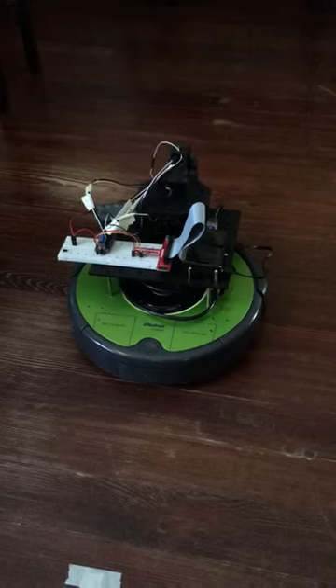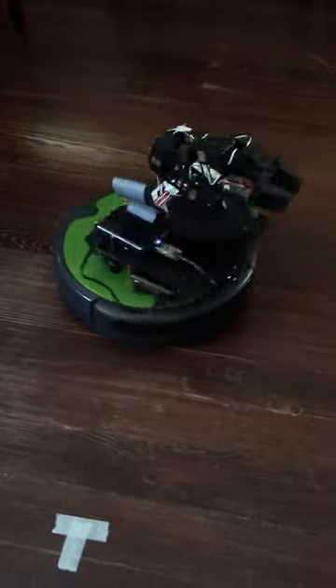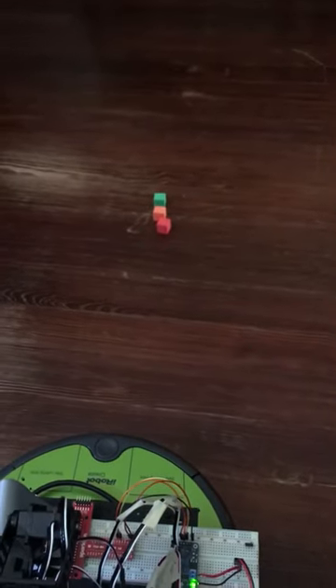I tried it on the carpet and it was pretty rough. Even on the floor it's a little bit better, but as you can see, it's not great. Well, there's still work to do, but I think this is a great step in the right direction. The placement is nice, just a little bit tricky picking up.